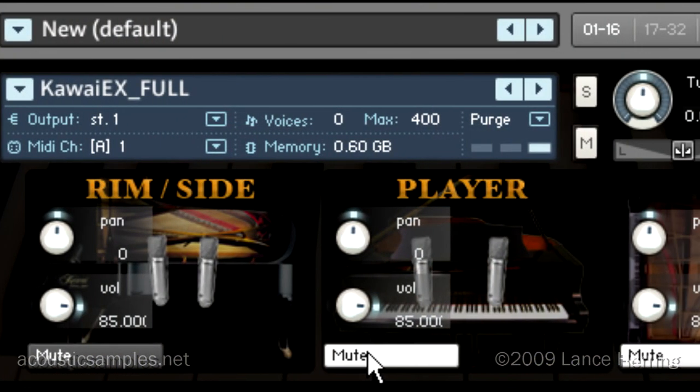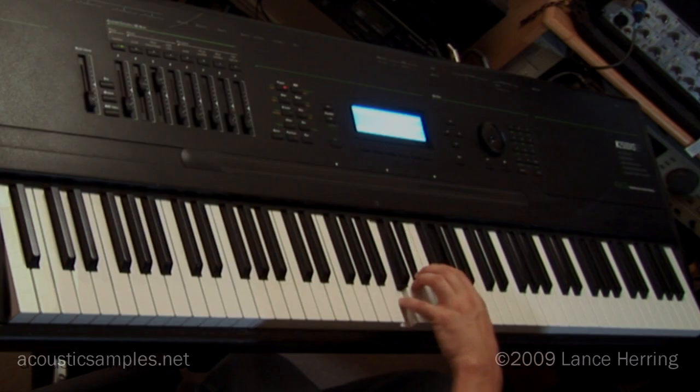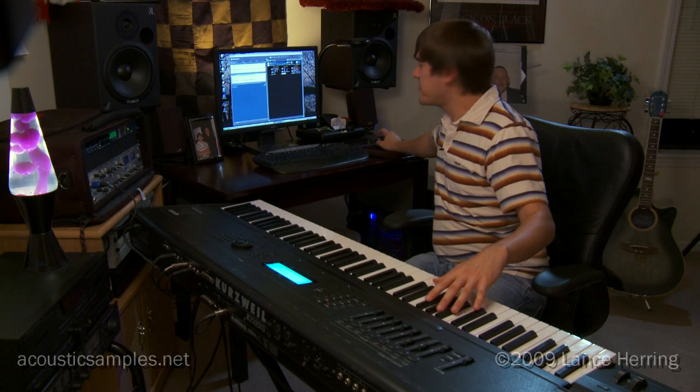Now we can start to combine these different microphone positions. Here's rim — I have the close muted right now. And then if I turn on close, you can hear how they blend together.